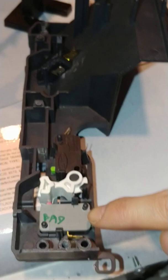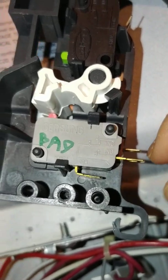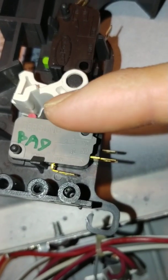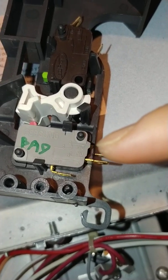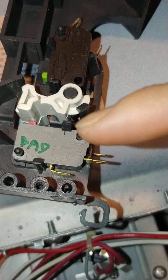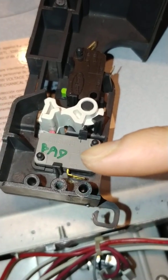I did some continuity testing with a multimeter hooked up to each lead. NO means normally open and NC means normally closed. This particular micro switch does not have a lead for normally closed. Normally open means that if the switch is not depressed, the circuit is open — no electricity going through. If it were normally closed, there would be a connection until you press the button to open it. I checked this switch and it is bad, so I need to replace it.